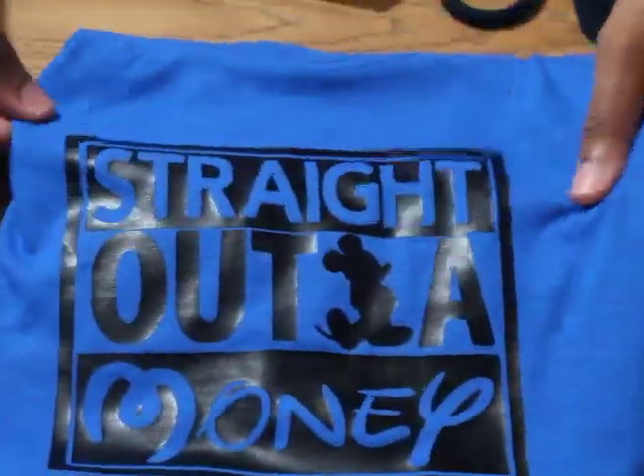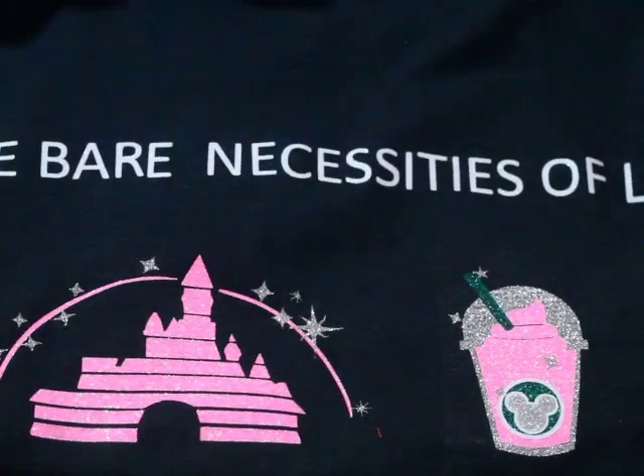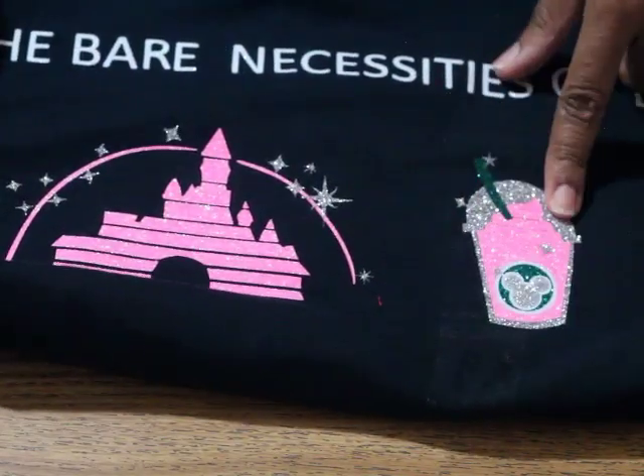This one is so funny — it's his special request. It says 'straight out of money' — sorry for the screaming in the background! And then I made this one that says 'bare necessities of life.' I don't drink coffee but this is a Starbucks smoothie.